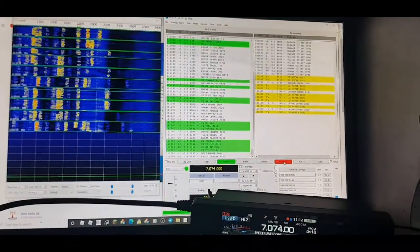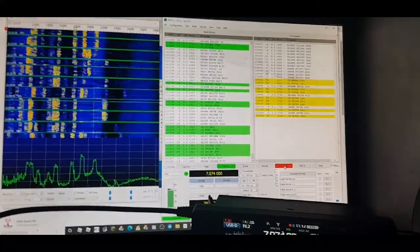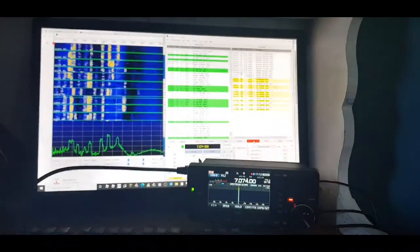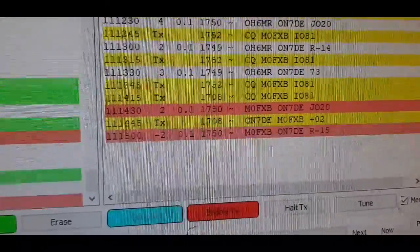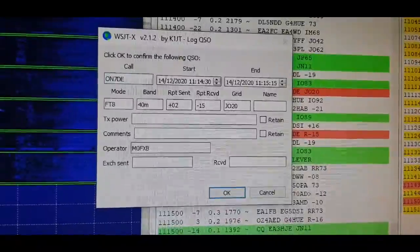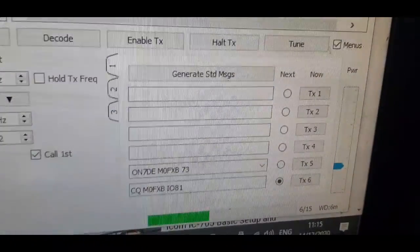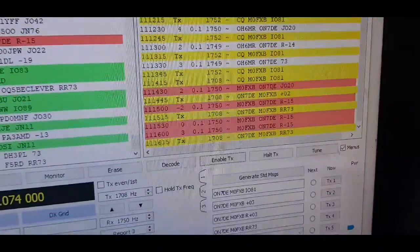The tuner is doing its job — I'd already tuned it on the 7300, so it shouldn't need retuning. We've had a contact: ON7DE, 10 watts, signal report of minus 2 — not bad. The confirmation message comes up automatically. It's gone into auto-transmit, cycling through the automatic messages back and forth until it says 73.